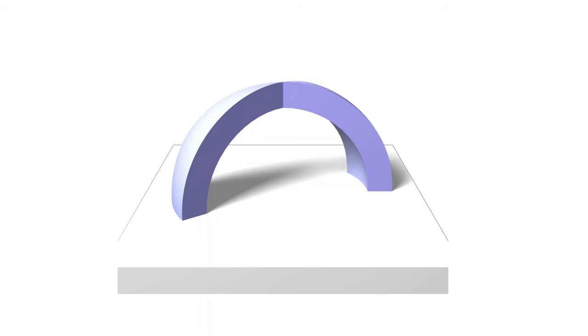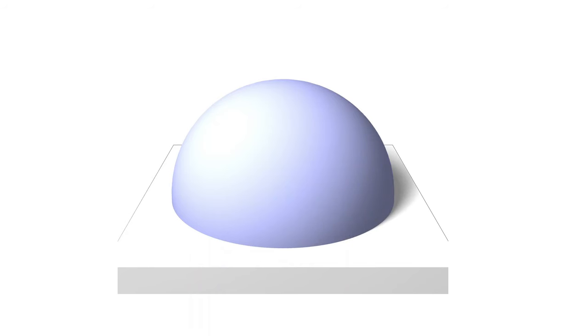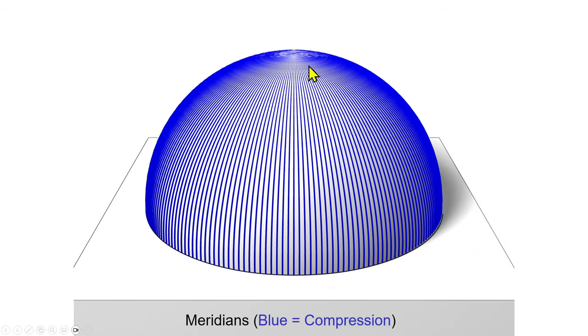So a quick reminder on how domes work. You start with an arch, and then as you rotate the arch around into 3D, you form a dome. And that means, just like an arch, the compression forces in a dome go from the ground up to the top and down to the bottom again. Here, those compression forces are shown in blue.